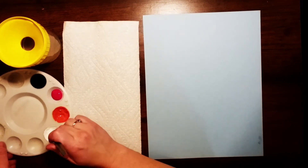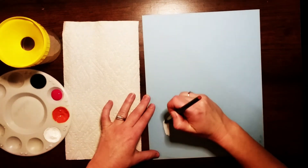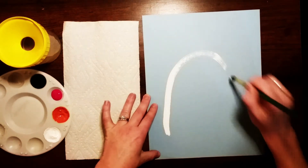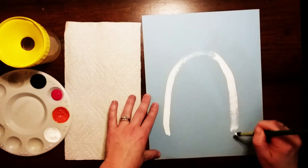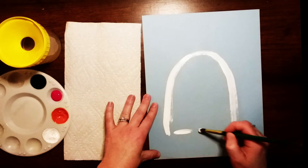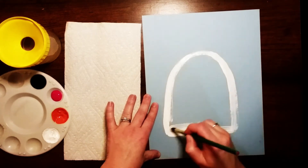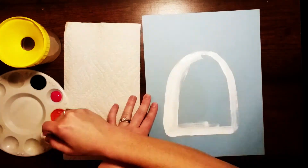We're gonna start with our white paint and what we're gonna do is just paint a big rainbow line on our paper. I don't want to go all the way to the bottom because I want to leave room for his feet. I'm just gonna paint that rainbow line and then fill in the inside of the rainbow shape with white.